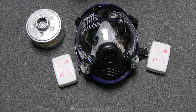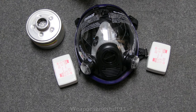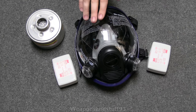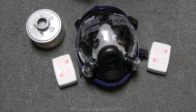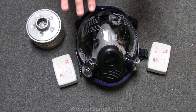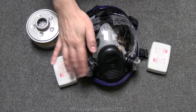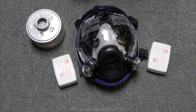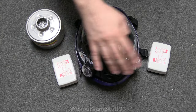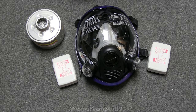Today I've got a fairly interesting gas mask respirator to look at. This is the newer generation of one of the cheap Chinese masks that was actually really good. The one I had before was basically this just with a filter, but what they've done now is made it so you can use either 3M filters or a standard 40mm filter.